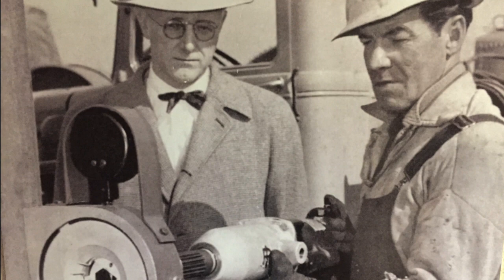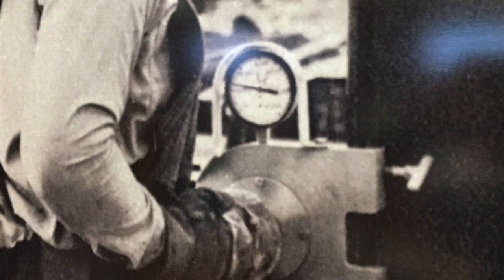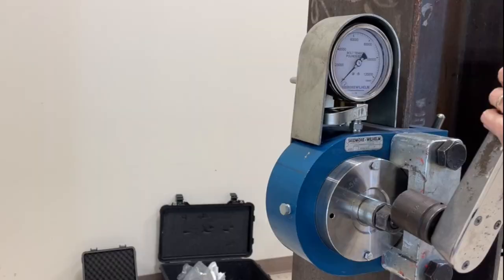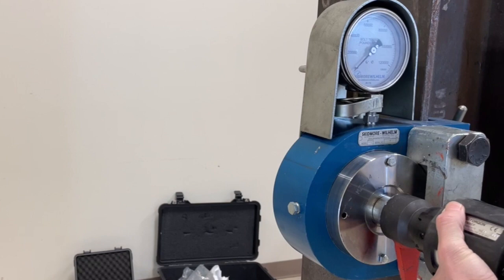Skidmore Wilhelm bolt tension measuring devices were designed over 70 years ago specifically to work with the impact wrenches available at that time, and the same reliable design is still in use today. So regardless of the type of tool you're using to tighten your bolts, you can be confident that if you're measuring it on a Skidmore, you're getting the right results.